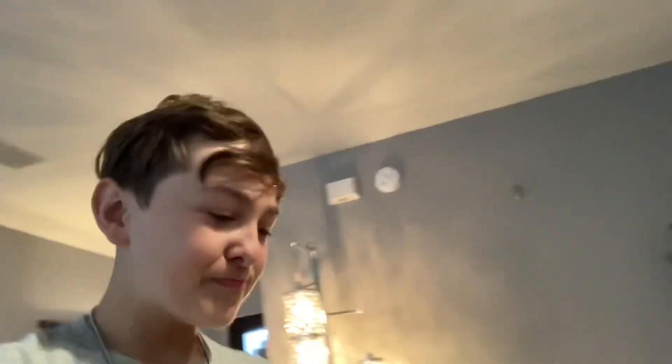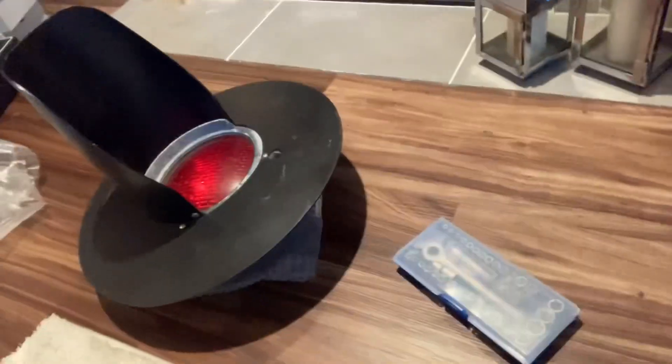Today I'm going to be giving you a tour of the inside of my crossing light. It's just a tour, and the screws are kind of loose.